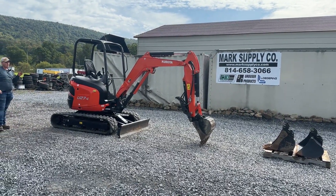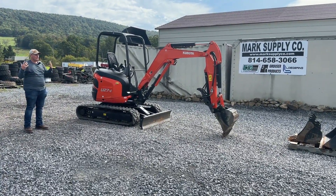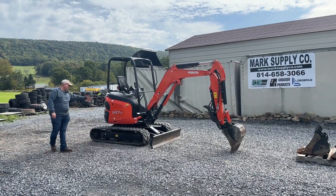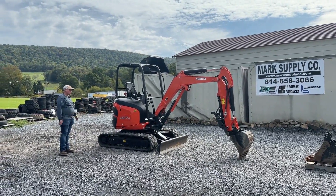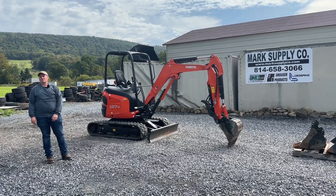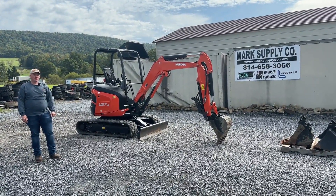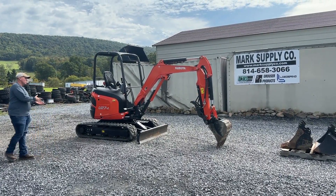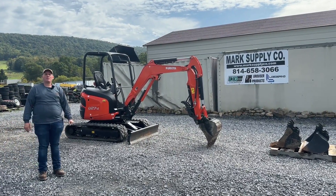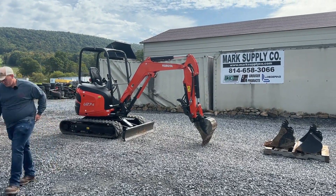It's hard to argue a 300-hour machine. This is the kind of stuff I like to buy — stuff that we know where it came from, what it was, who had it, what was done with it. This is the kind of stuff I like to sell compared to a machine where the whole side was caved in, somebody bought new sheet metal or hammered and spray-canned it. That's not my thing, it's not my MO. If you've got any questions, 814-658-3066. Please check out our website at www.marksupplyco.com. Check us out on Tractor House and Machinery Trader. If you want to come see this machine in person, I have absolutely nothing to hide. If you need a freight quote, let us know. Thank you very much for checking out Mark Supply Company. Have a great day.